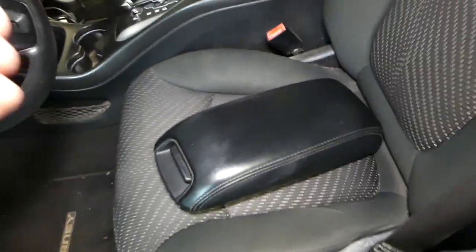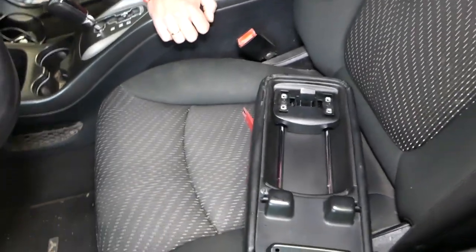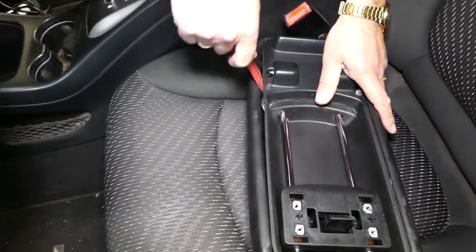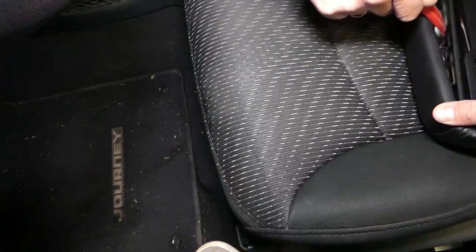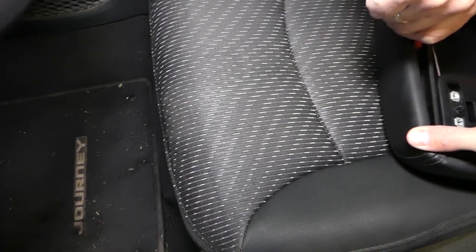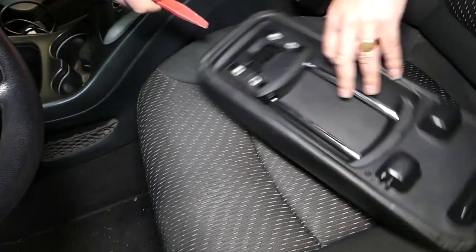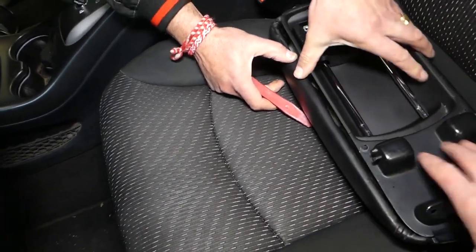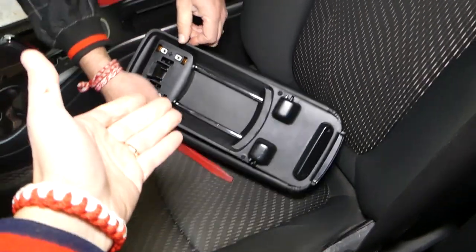That's how you remove the armrest lid cover. Now get the trim tool and start right here. Once you remove it, you're going to pop that thing open — there are a few clips. It needs to slide towards the front; you need to go one way or the other to see which way it needs to go.